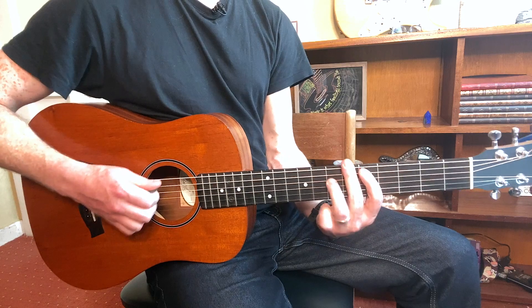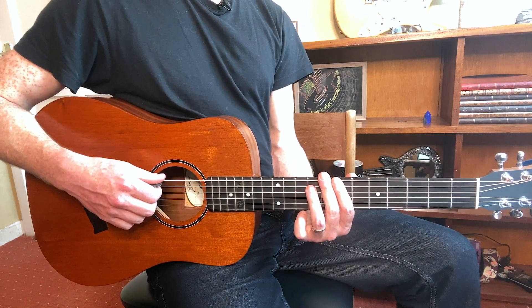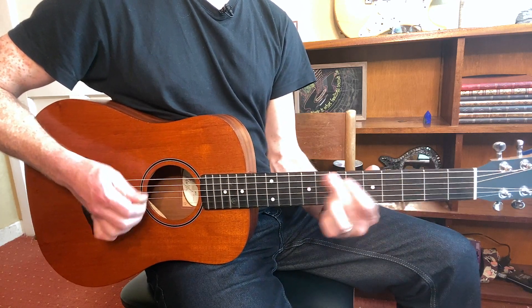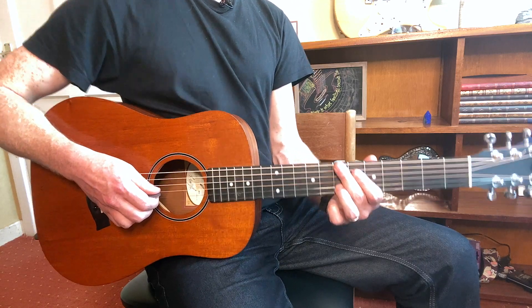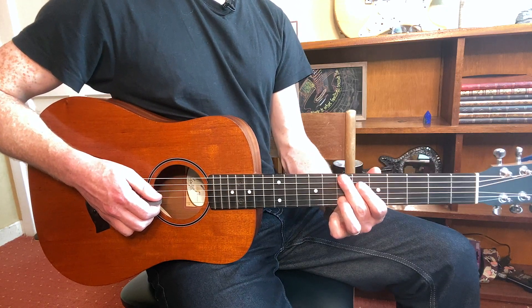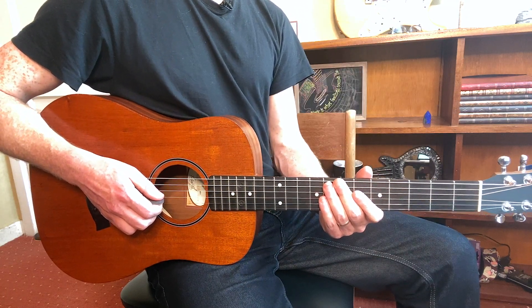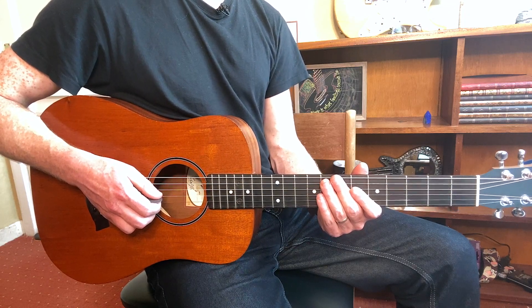It goes straight into the chorus again, and that leads us into the outro. Those are all the sections. Any questions, post a comment below — I'll be happy to answer. Don't forget to subscribe and hit like, and happy playing — see you next week, thanks guys.